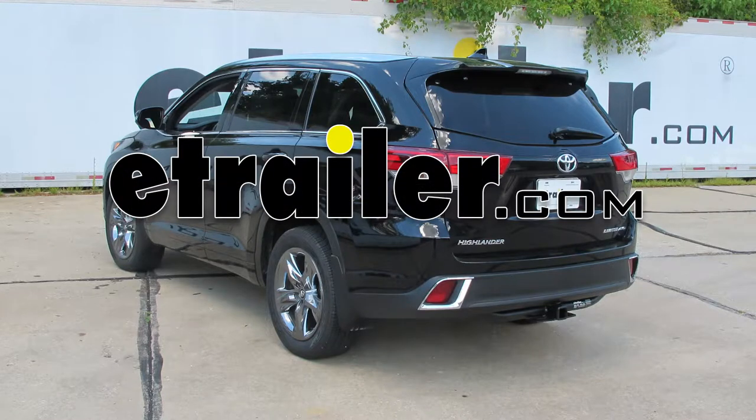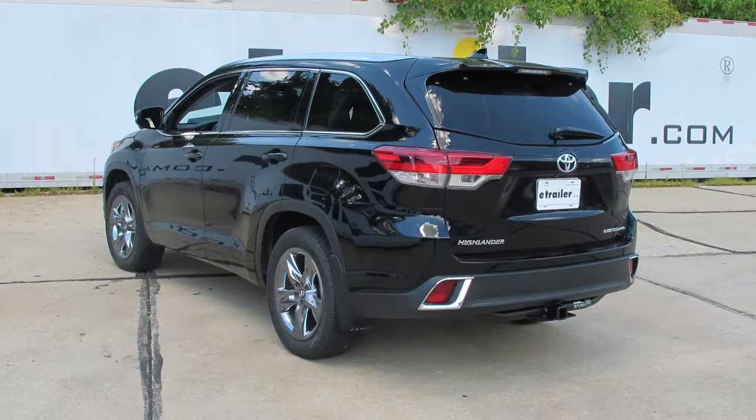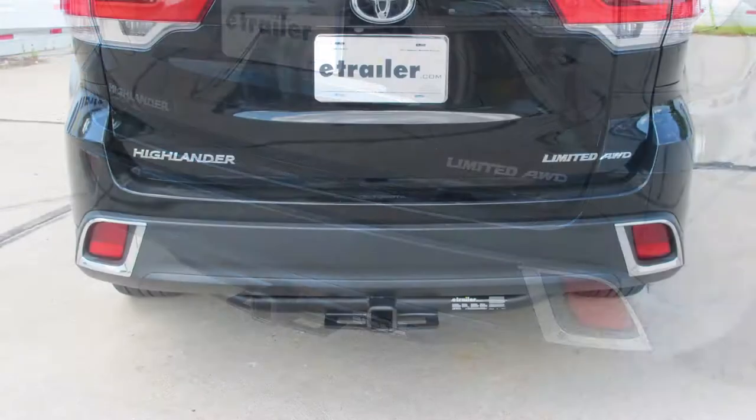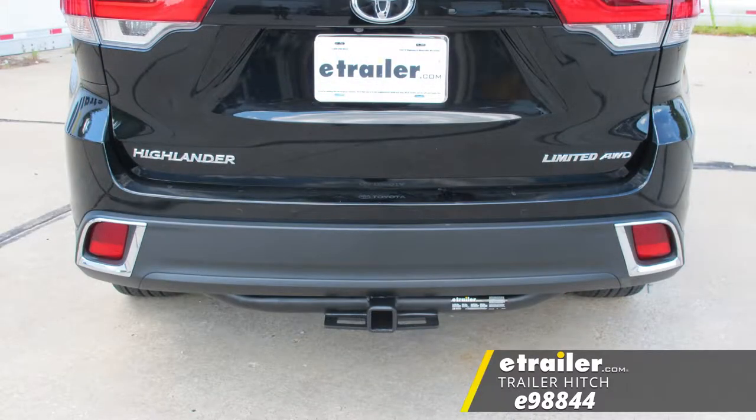Today on our 2017 Toyota Highlander, we're going to be taking a look at and showing you how to install the E-Trailer Class III Custom Fit Trailer Hitch Receiver, part number E98844.